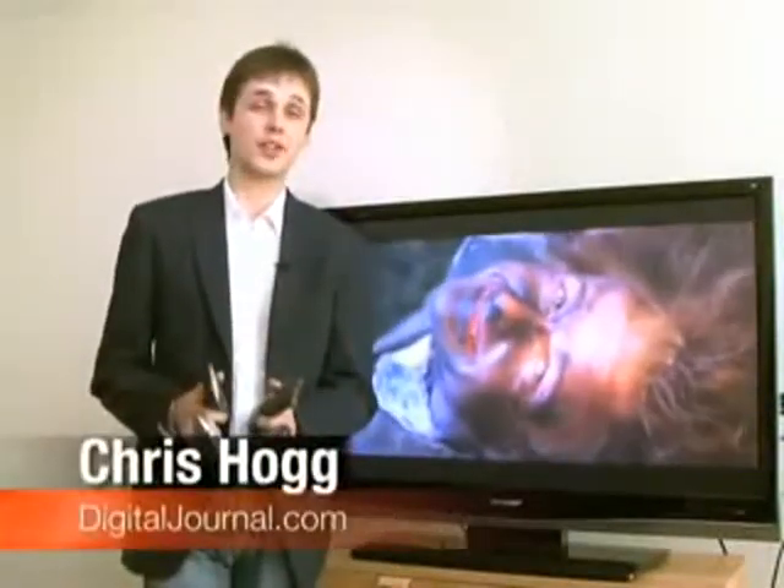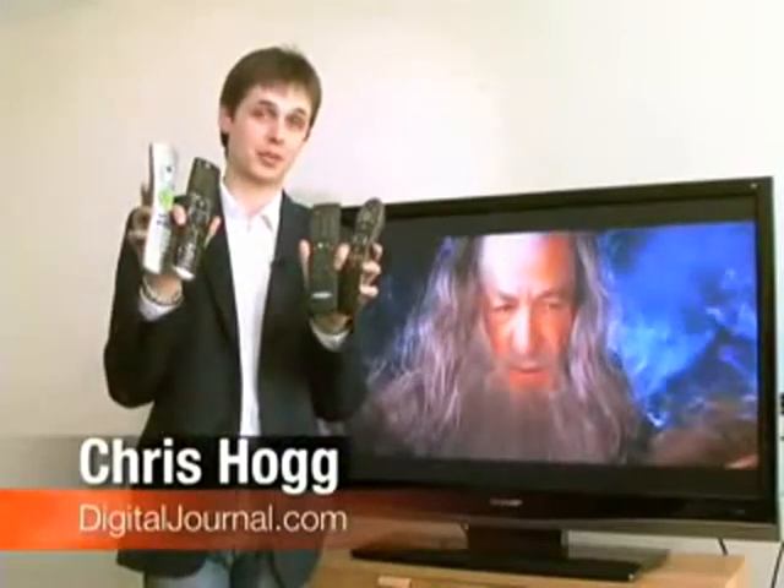Welcome to Digital Journal TV. My name is Chris Hogg. In this episode, we're looking at a gadget every home needs — a TV remote.